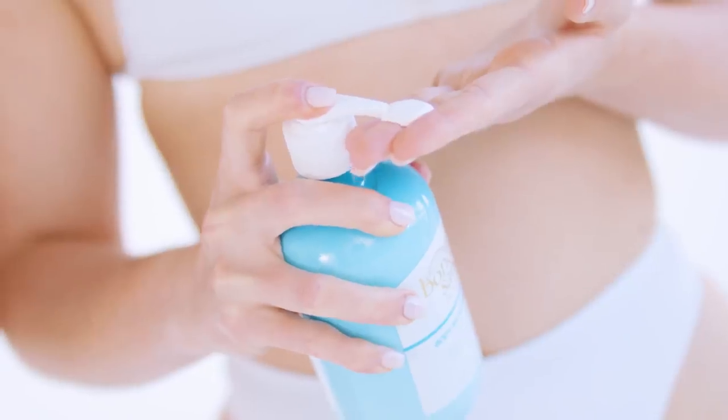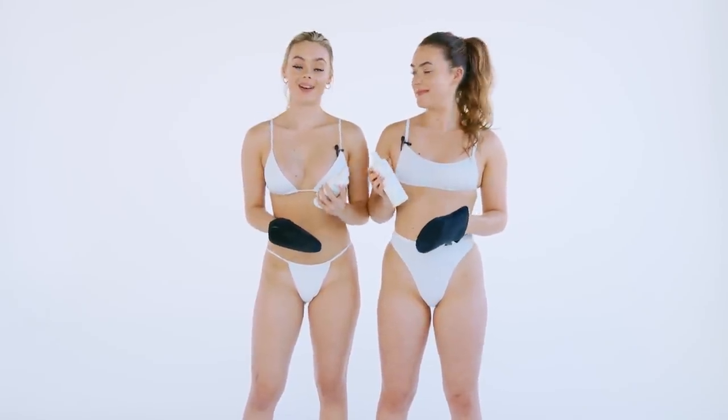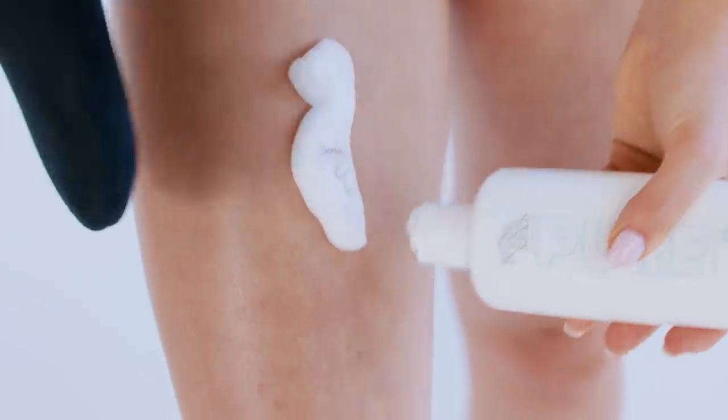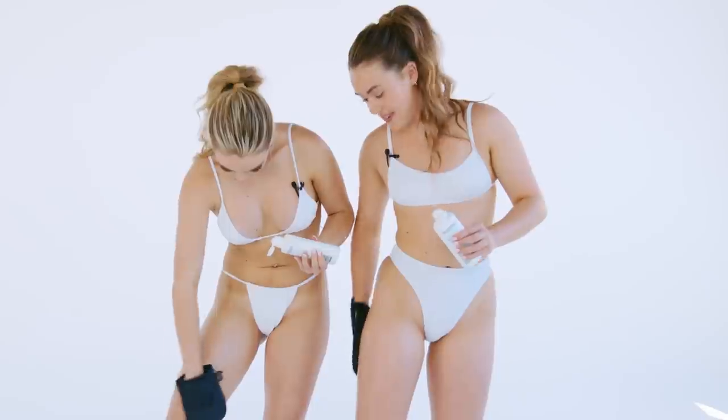First we just moisturise any dry areas — our knees, our elbows and our ankles. So today I'll be going in with the shade dark, and I'll be using light medium. This one's a bit different — you don't shake it at all. You just tip it straight upside down, grab your mitt and rub it straight into the skin. We usually like to start from our legs and work our way up the body. It's actually blending so nice and even as well.